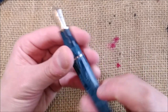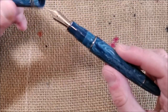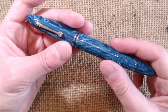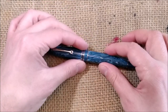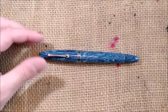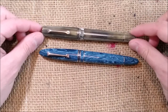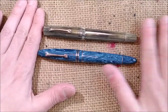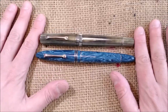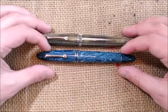The nib is a number 6 nib. This pen has no ink window so you cannot see the ink level, but it has a very large ink capacity of 1.5 milliliters — the same as the Leonardo Momento Zero Grande. This is the sand version, also the Pistone version, which is the real piston.